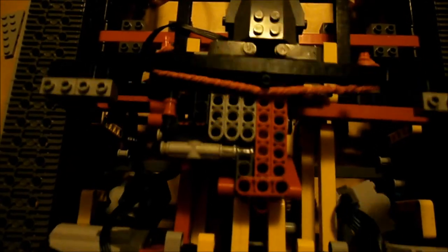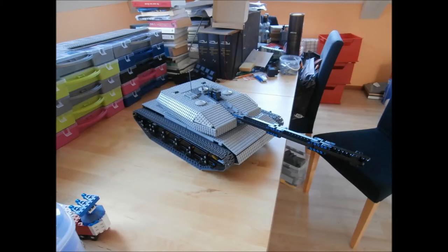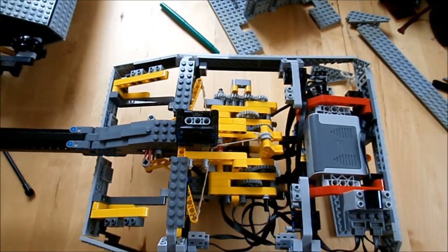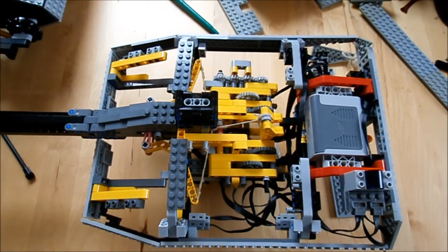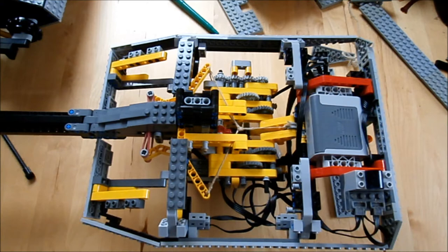So I resolved to make a smaller, lighter tank, with a suspension made with LEGO springs and a more powerful gun. And as I found out, all of this had to start with a very compact turret, which meant building a firing mechanism first and as compactly as possible. That was the starting point of what became the Mark 5 and the Mark 5.1, which are mostly the same tank.